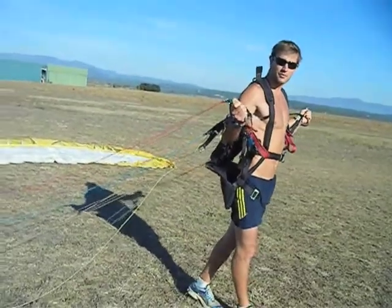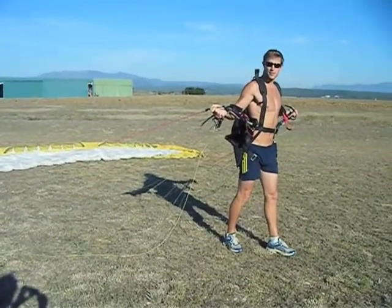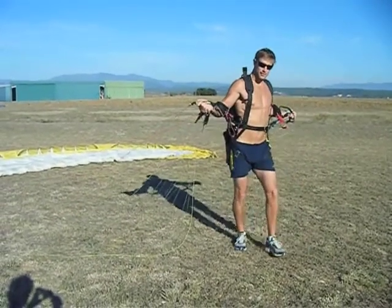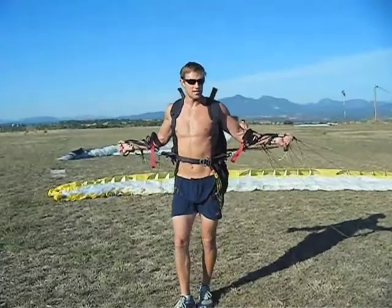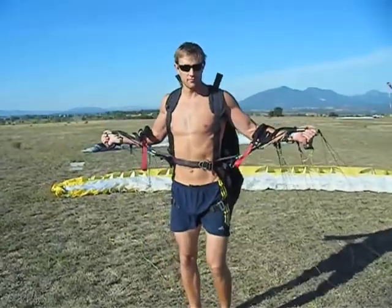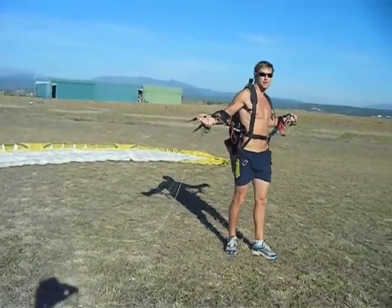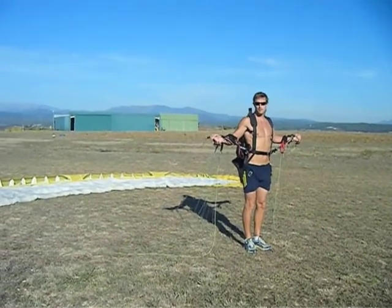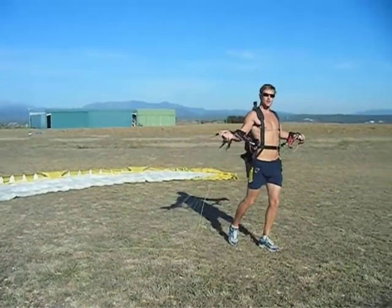Next stage is to centralise ourselves within the wing. Get your arms out and just gently walk forward — not so hard that you start distorting the shape of the wing. There's gentle pressure on the A's and you can feel if there's even pressure. If you find it too far over to one side, you'll have more tension on one riser, so you need to step towards the tension until it's even. Once you've got yourself centralised, just glance back and look at the logo — you'll be able to see whether you're in the middle. From here take one step back, and at this point you commit to the launch — one, two, three, go — arms straight the whole time.